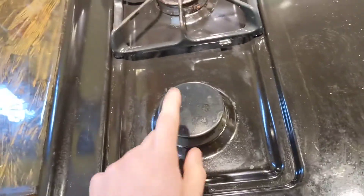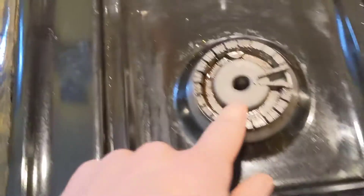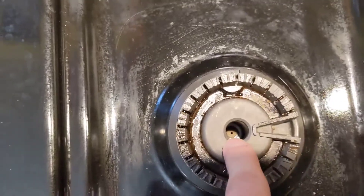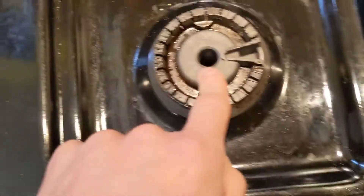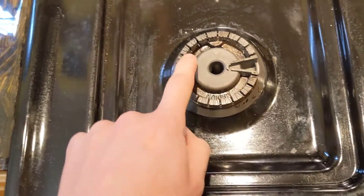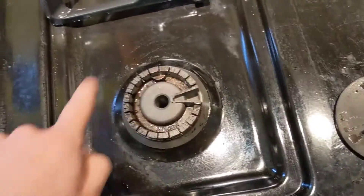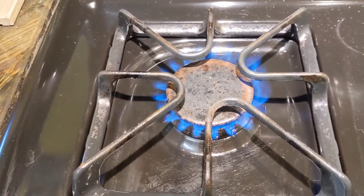I already know the problem, but I want to record this for other people. Basically, with these burners, the gas comes through an orifice down there, shoots and mixes with air, comes into the surrounding area, goes through these holes, and then goes out and burns — like back here.